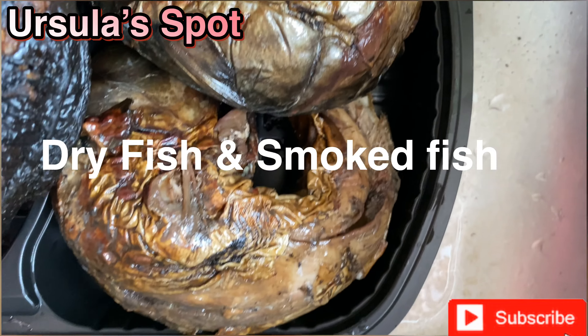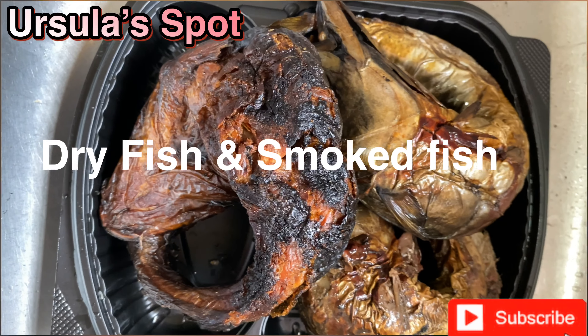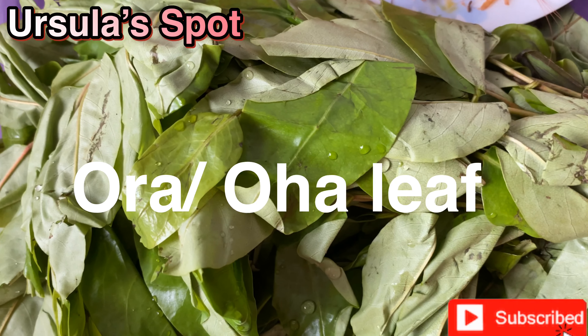Hi guys, it's Aguil Osla. Welcome back to my channel. If you're just joining us for the first time, you're highly welcome. Please make sure you subscribe. So we're making our Oha soup — I want to show you guys the full recipe.